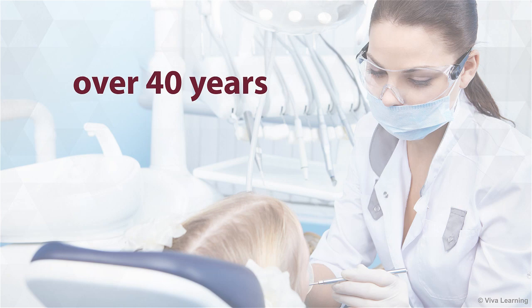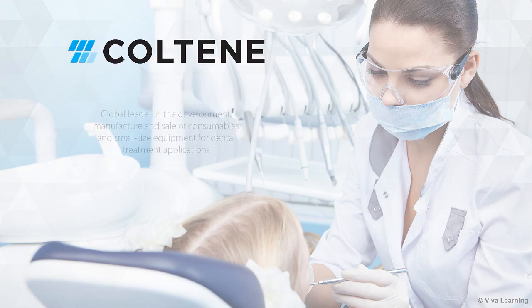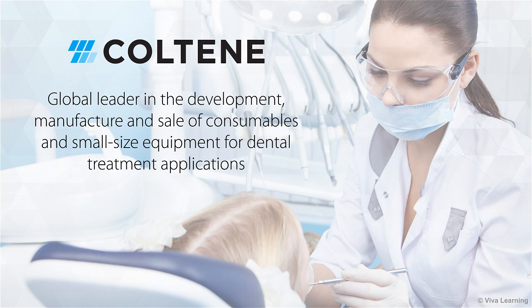For over 40 years, dentists around the world have relied on Coltine, a global leader in the development, manufacture and sale of consumables and small size equipment for dental treatment applications.